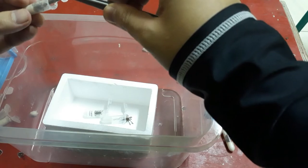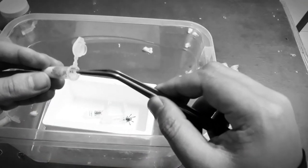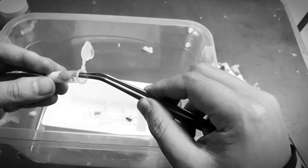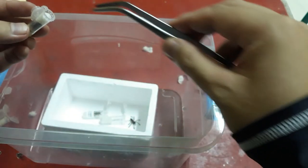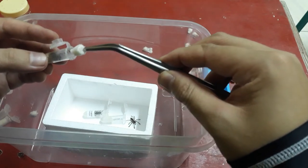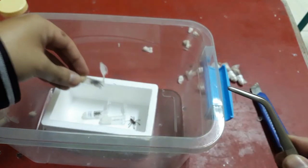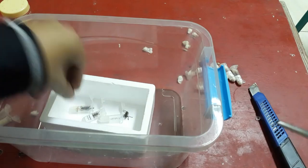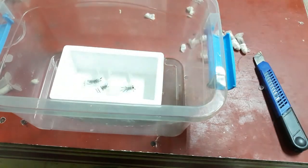Let's give this guy a pinch. This is the last P. Metallica. I don't think he made it — oh, he's alive! So we have three P. Metallica here.